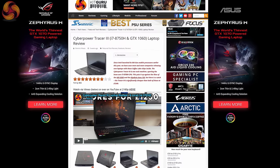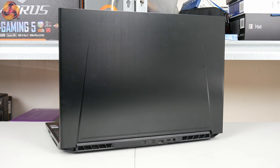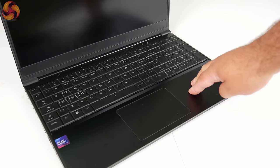In terms of raw spec, that actually makes it very similar to the CyberPower Tracer 3 that I reviewed in June. Starting with the design, the first thing to note is there's a fair amount of brushed aluminium used throughout the build. The entire lid is covered with brushed aluminium and the inside around the laptop deck area is also covered with it. Not only does this look really sleek and modern, but it also adds some much needed rigidity.